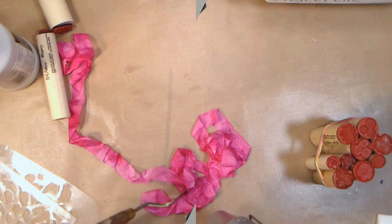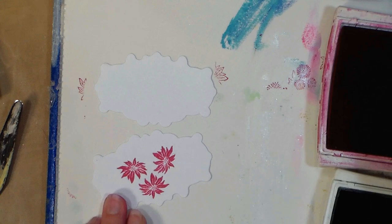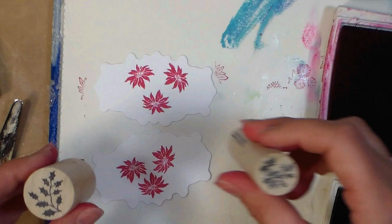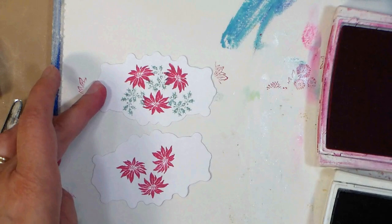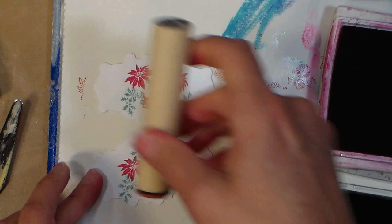I die-cut out a couple little frames that have mattes that go with them, and I'm using these pretty poinsettias to just kind of make a little focal element for my cards. I know I can get two cards out of the background that I'm making, so I'm just going ahead and stamping two of these little focal points at once. I'm keeping with those same colors. I've got that nice deep pink for the poinsettias, and I'm using that same sage for my ivy. I know the poinsettia flowers are the same as the leaves except they're green, but I really like the look of the ivy with this since it is a Christmas card.